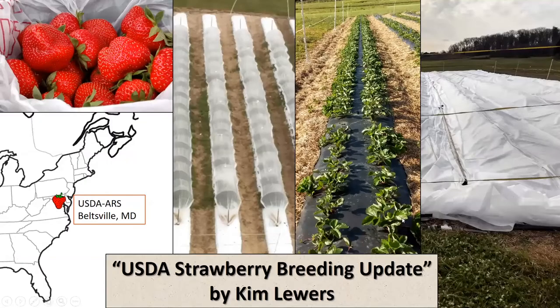Our next speaker is Dr. Kim Lewers from the USDA. She's a strawberry breeder based at Beltsville. She was with us last year, and she's back this year to share some more with us. Kim, you can go ahead and share your screen.